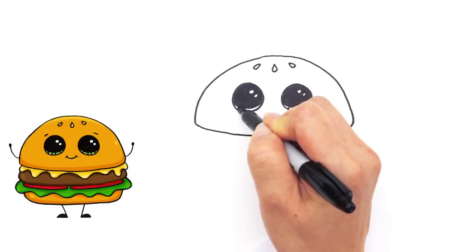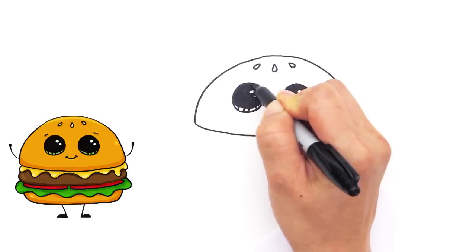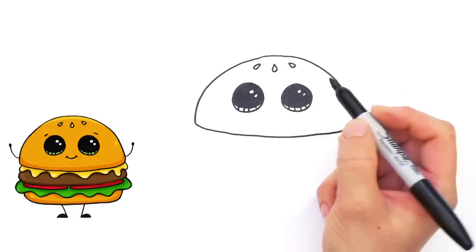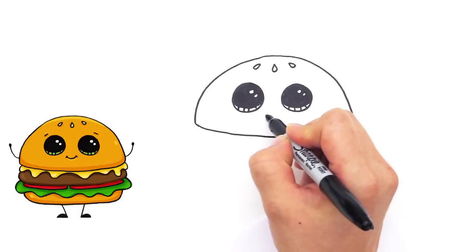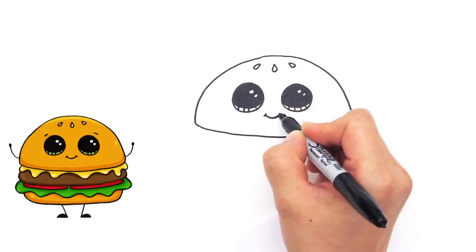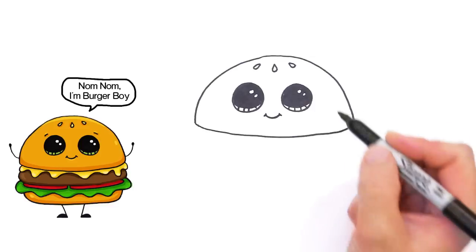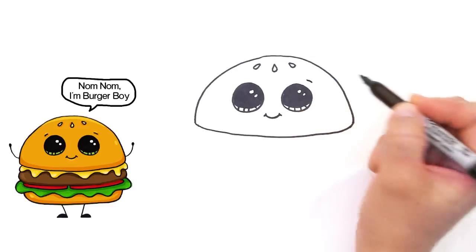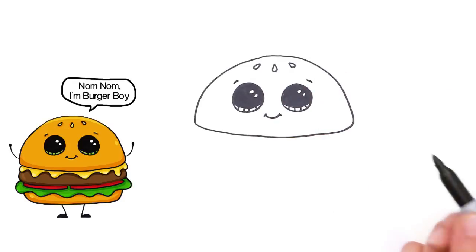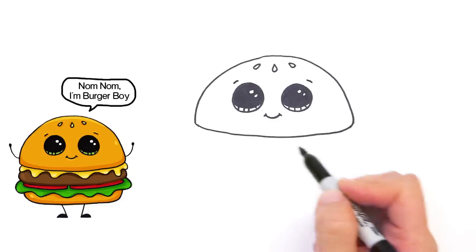And the lines at the bottom like that. Let's give him a cute little smile — right here in the middle draw a little curve and cap it off with two smaller curves like that. And a slight curve right here on top of the eyes like that. Isn't he cute?